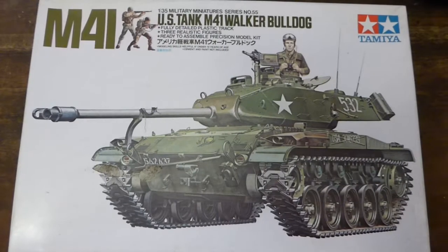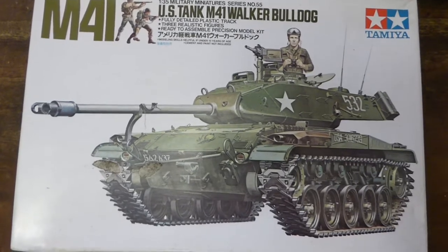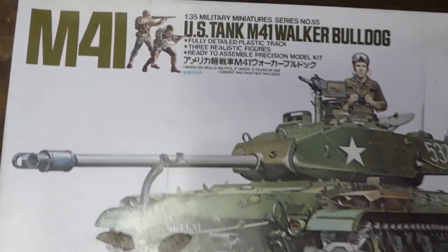Welcome back. We're doing a 1:35 scale tank by Tamiya. Have we done Tamiya before? I don't know. I don't watch my own channel. It's like I don't know my own phone number.